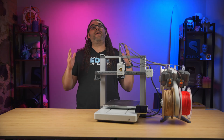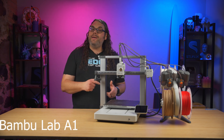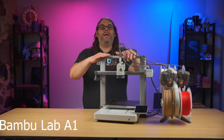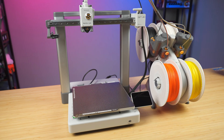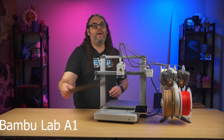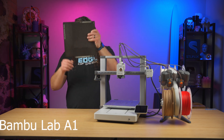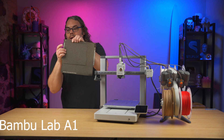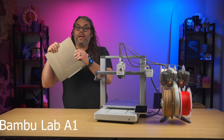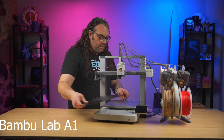If you're okay with the 180 x 180 x 180mm build area, start with the A1 Mini — you definitely won't go wrong. Next up we have the Bambu Lab A1, which is a larger version of the A1 Mini. The build area on this is 256 x 256 x 256mm at only $339 for the base printer — a steal of a deal. It comes with all the same calibration features as the A1 Mini, with a noticeably bigger build area.